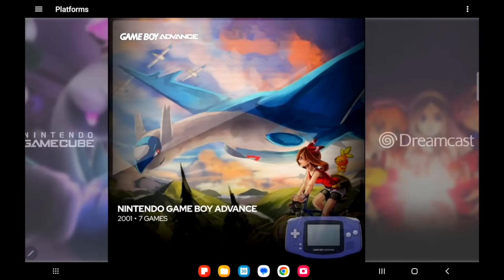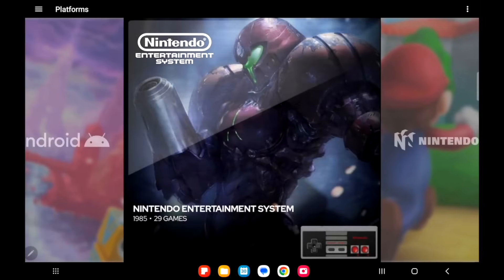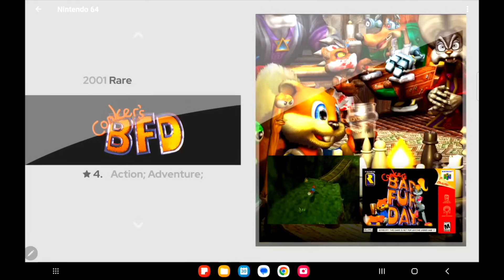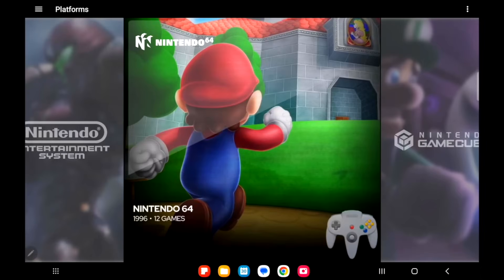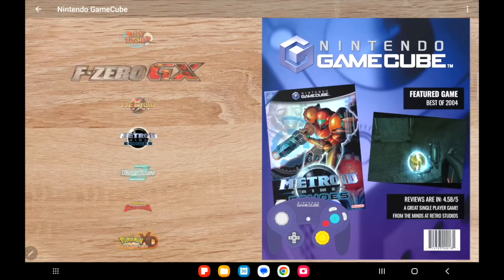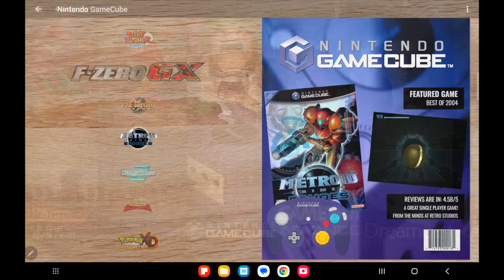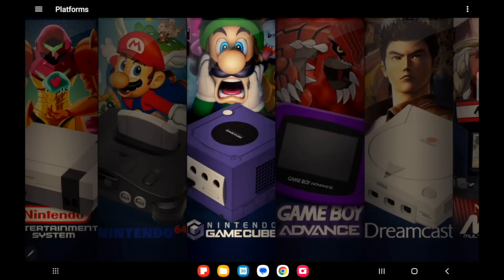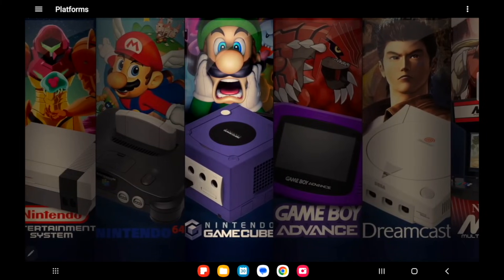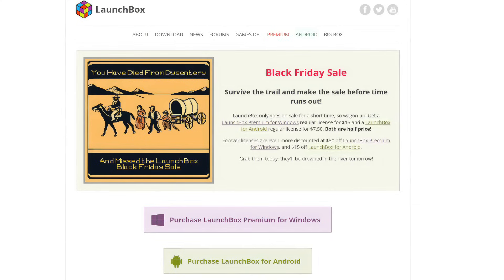They also have an Android version. Now it does look much different from the Windows version — we've got a lot more with the Windows version of LaunchBox and BigBox than we do with Android, but it's still a great platform to import all of your retro games. It'll download the metadata and artwork automatically for you on your Android device. Plus with all of this, whether we're talking about Windows or Android, it makes it really easy to set the emulators up, so you can be up and playing in no time.